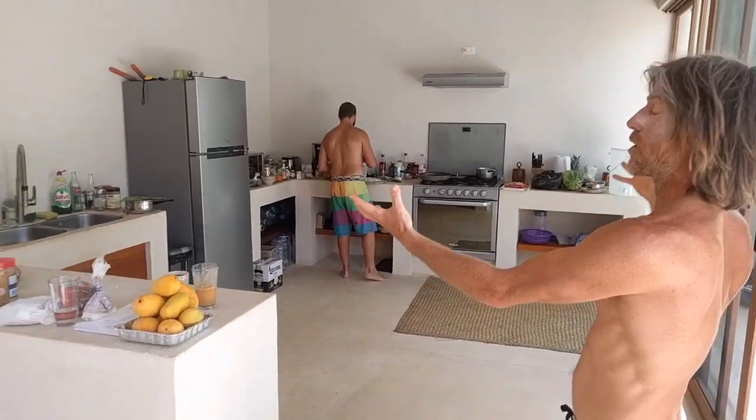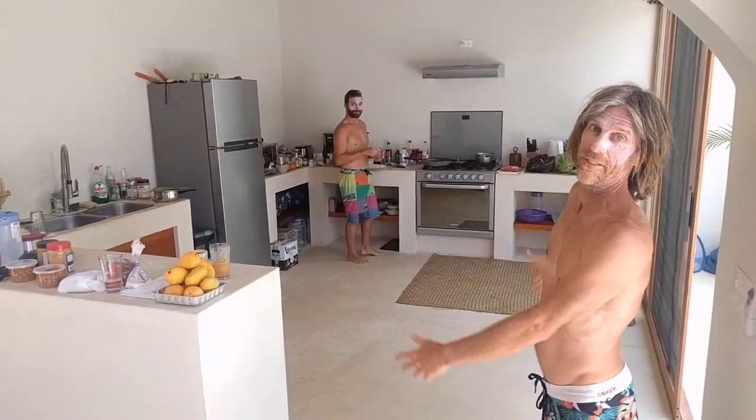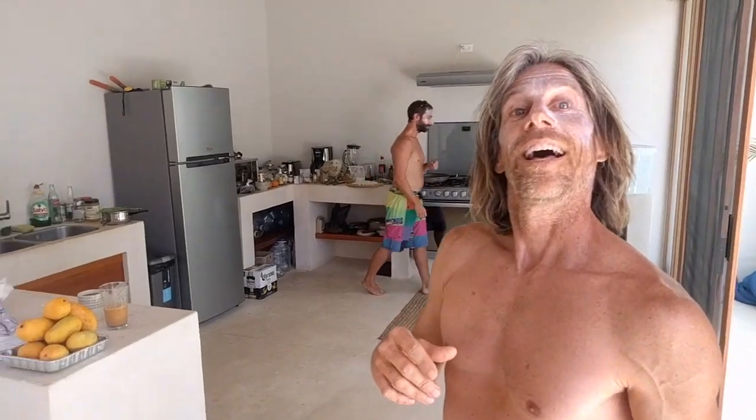Welcome my friends to another vegan recipe with the Vigorous Vegan Vagabond, but this time it's not in the vigorous vegan van — it's in a proper big kitchen. I was lucky enough to get invited to share this space with a really good friend of mine, Francois Jeunesse, and his girlfriend Josiane.